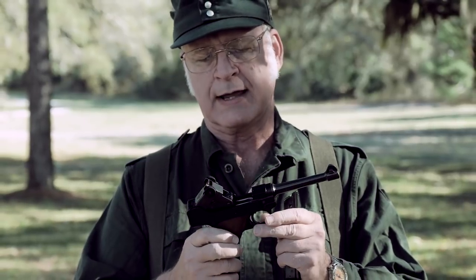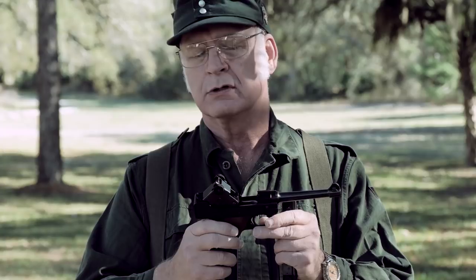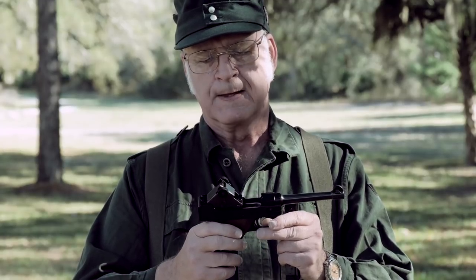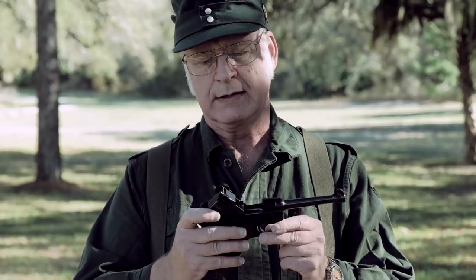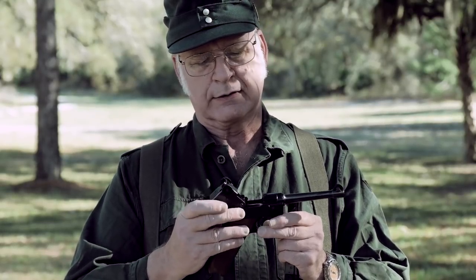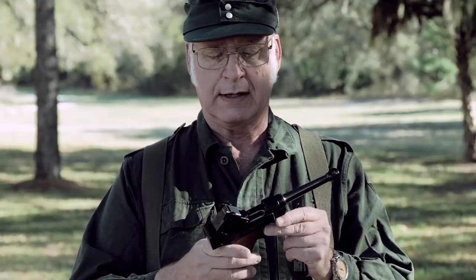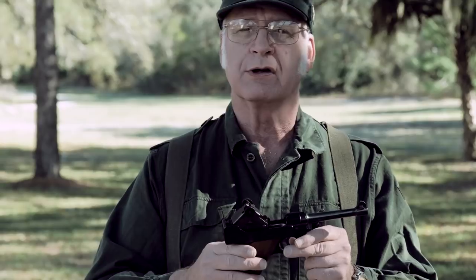It's not exactly like the Luger — it has a delayed blowback action rather than a recoil action. The toggle does exert some resistance on the bolt. But it's not exactly like the real Luger, though it looks a lot like it. And it's legally a Luger because Stoger owns the copyright to the name Luger.